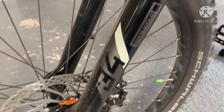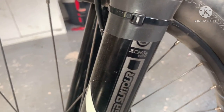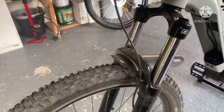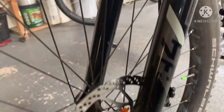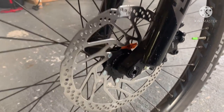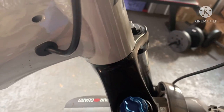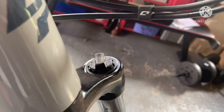They look like Fox 34s, but they're actually Suntours. XCM 34 Boost. The Boost is probably the through axle — I think it's 15mm standard. Like I said, you have got the lockout on the top here. You've got the preload.